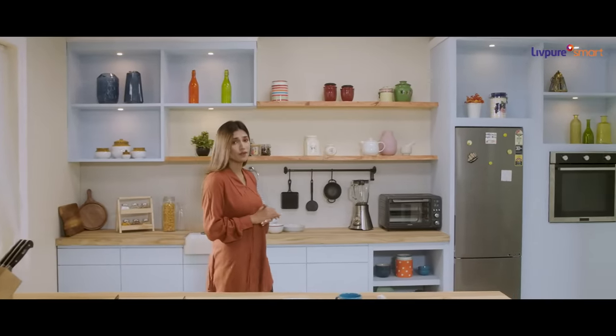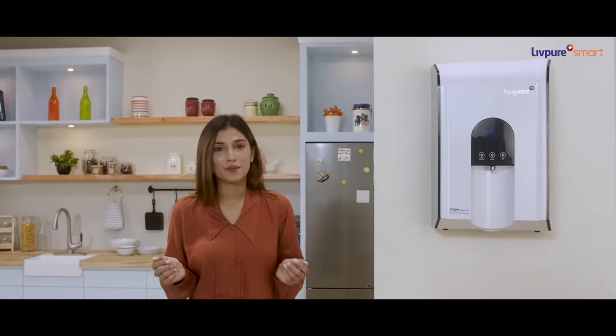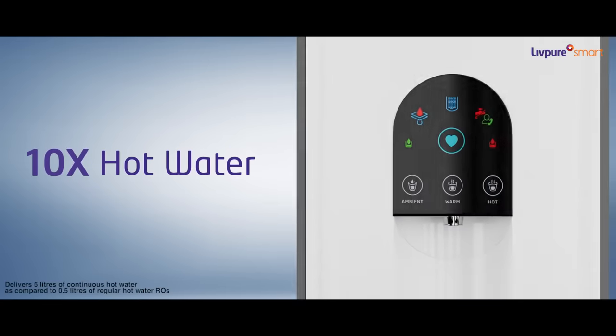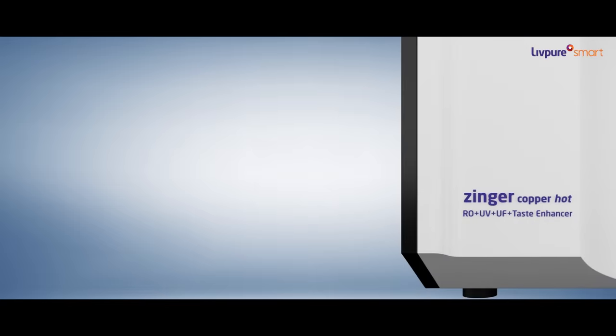In today's times, most of us prefer drinking warm or lukewarm water. But it's a struggle to keep heating the water every time we need some. But what if I tell you it's not a struggle anymore? Presenting Zynga Copper Hot by Livpure, that gives you 10 times more hot water instantly as compared to any other hot RO available in the market.